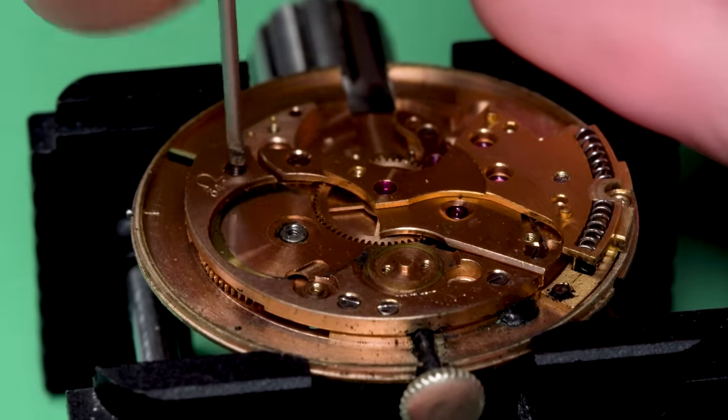Now we can replace the crystal. I've got my crystal press tool here — this tool is invaluable if you're replacing crystals often, it makes it an absolute snap. All you do is bend the edges of the crystal down using this aluminum die on the top, which allows you to fit the case inside. Then when you release the pressure, the crystal simply fills in the gaps on its own from expansion. The crystal is now sitting firmly inside the case — I think this is going to go a long way to making this watch shine from the dial. Brand new crystal.